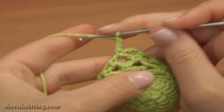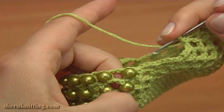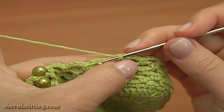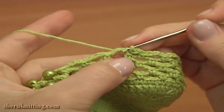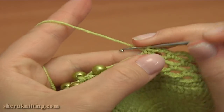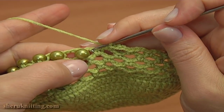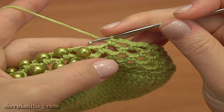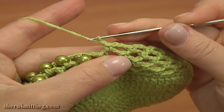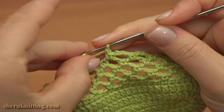Again chain 3 and single crochet into the next chain space. Keep working till this first chain space of 2 that is right before the first bead. So chain 3 and single crochet into the next chain space. Again chain 3 and single crochet. And the last time chain 3 and single crochet. Here is the first chain space of 2 where I need to start joining beads. So now chain 1 for that chain space, and join the bead by working a single crochet stitch into the next chain space.